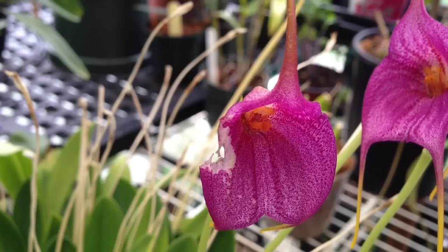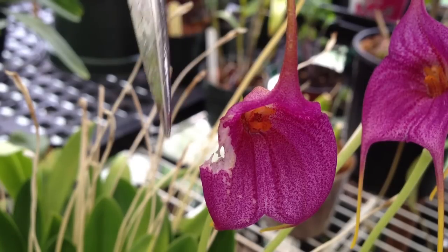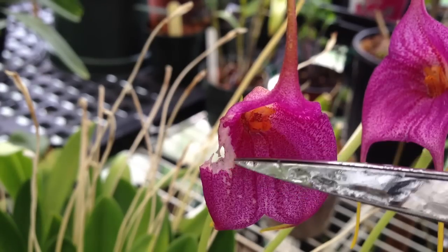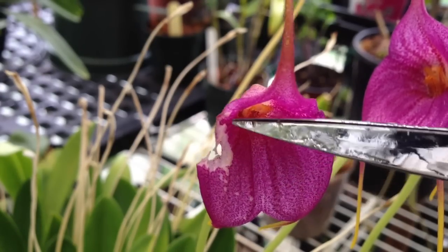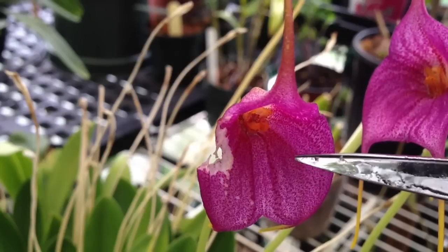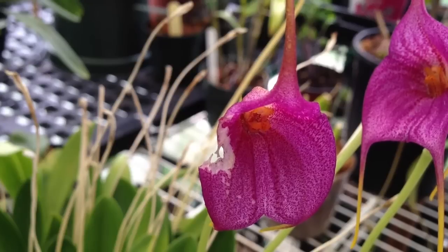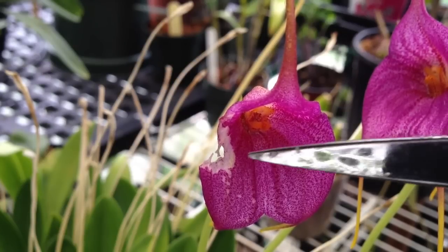I didn't have any insect damage on any orchid leaves but I did have some insect damage on this flower of this Masdevallia. I am going to guess that a slug or a snail has crawled up here, but you can see the damage itself has almost healed. You can tell it has just been gnawed away — it is still a very healthy flower. The damage from insects generally doesn't make the whole leaf or flower turn yellow, so it may just have some sort of gnawed appearance.